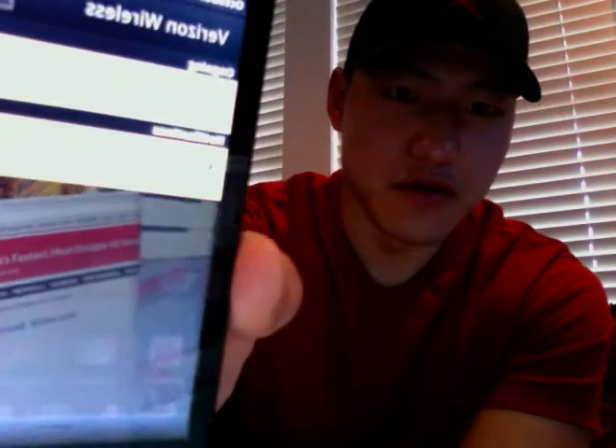Alright guys, so in this video I'm going to show you how to upload the Nexus Prime Boot animation onto your DroidX. Basically you're going to download it straight from your phone onto the root of your SD card so it shows up in your downloads — Nexus Prime Boot. I'll give you a link to this download in the video description.